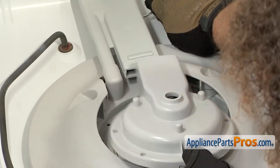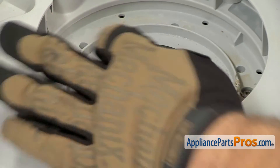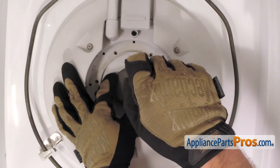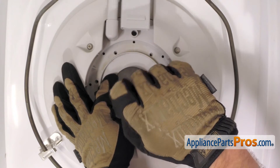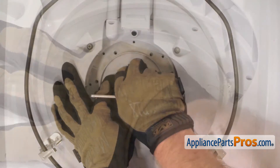Once you have it out, you can just pull the housing out. To get the impeller off, you want to hold it and then we can take our Torx 15 driver and remove the screw that holds it down. Once you have the screw out, we can just lift the impeller out.